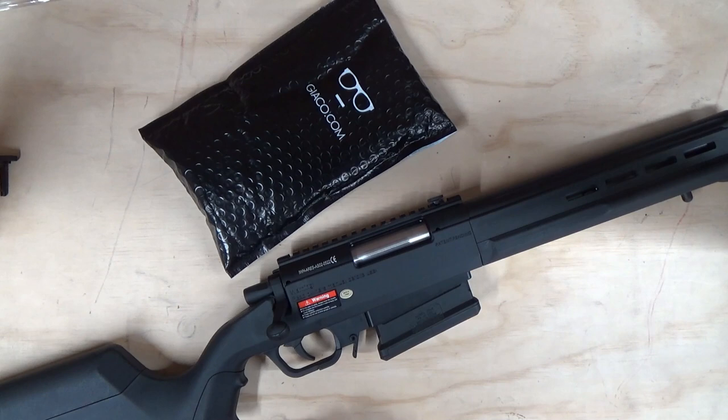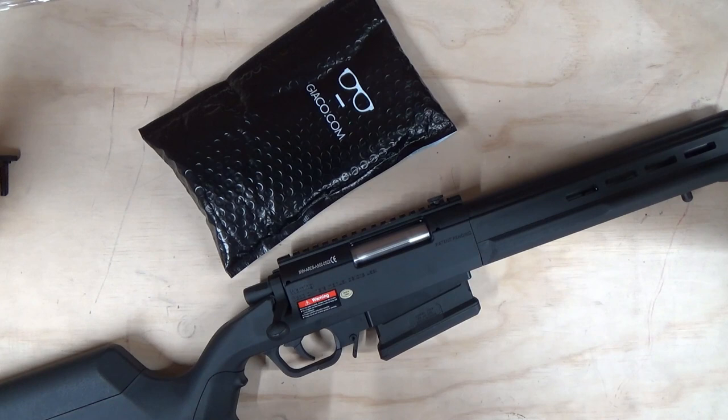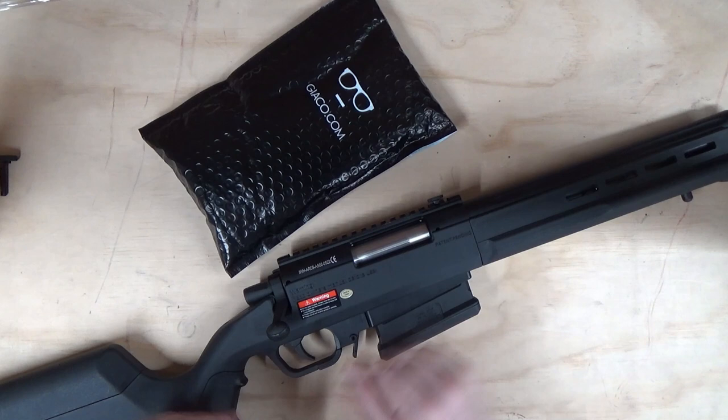Hello and welcome back to the Aerie Stryker ASO2 complete upgrade guide. In this second episode we're going to be doing hop, barrel, and such forth. In the first episode we looked at the cylinder and the trigger system. If you haven't watched that video, I suggest heading over to the channel and clicking the first video to make sure you're up to date with the series.